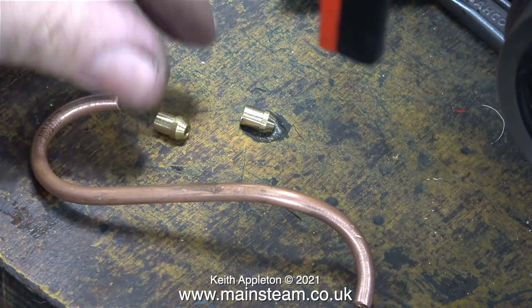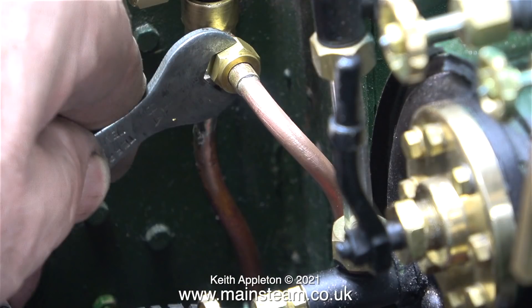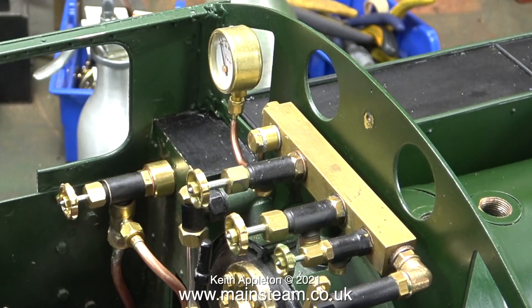Here's a set of parts that I made to connect the tee piece to the check valve. After silver soldering the union cones to the end of the pipe, I've fitted it in place. The bend at the tee piece end is intentional, to keep it clear of the reversing lever. That's one problem sorted, now here's another one.